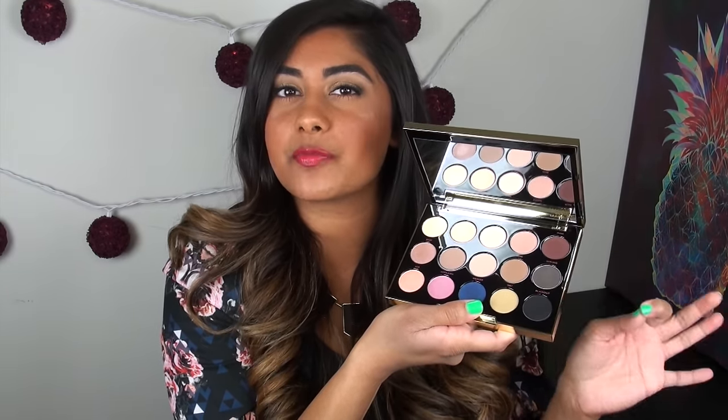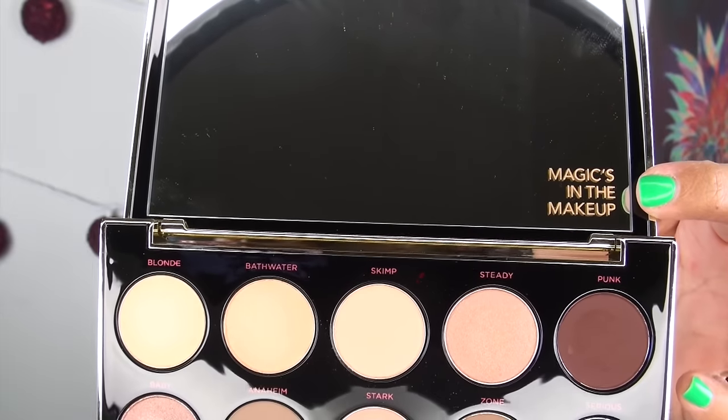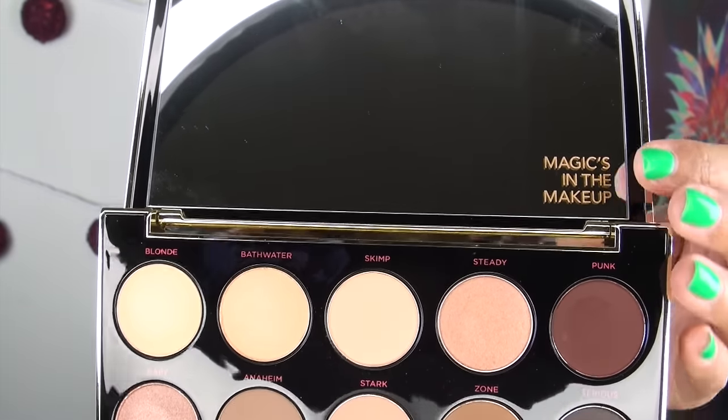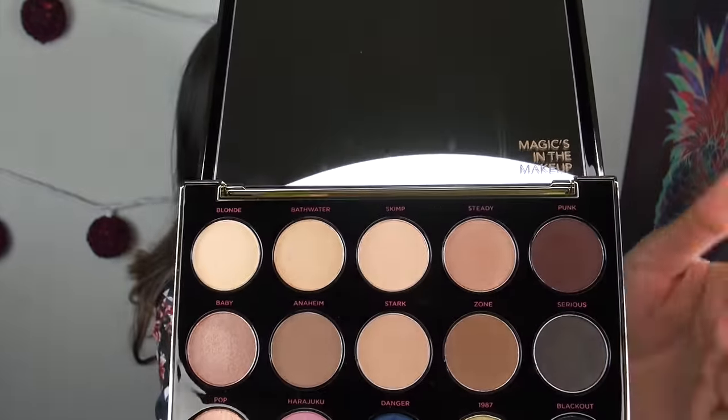Each shadow in this palette contains 0.04 ounces of product, or 1.4 grams, which is just a little bit smaller than a full-size Urban Decay shadow — so in that respect, you're getting a really great deal. Also, only three of the shadows in this entire palette are part of the Urban Decay permanent collection; the other 12 are new and exclusive to this palette. I absolutely love the little finishing touches, like the etched mirror and the very Gwen Stefani-esque shadow names.